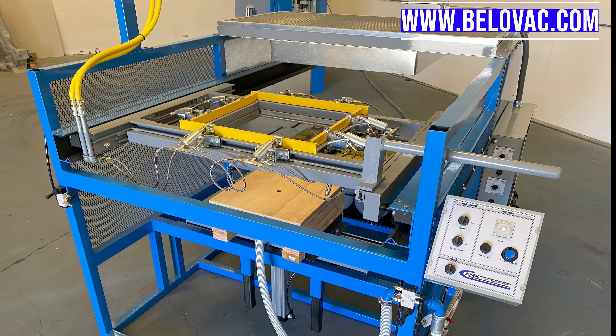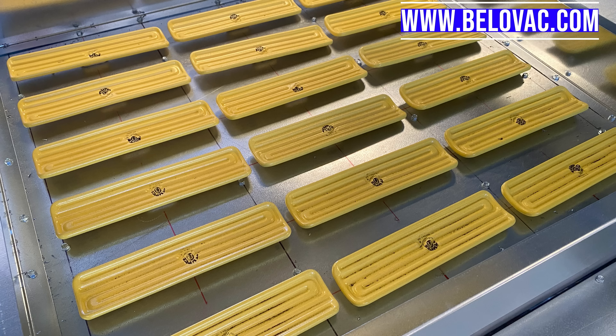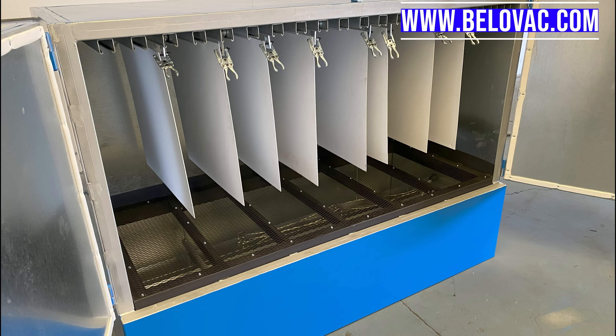How to vacuum form heavy gauge polycarbonate plastic: what are the material heating parameters and what equipment is required? Today we will be using our model BV E-class vacuum forming machine with upper and lower ceramic heating elements and pneumatic clamping. In addition to that, we will be using our model BV D-class drying oven.